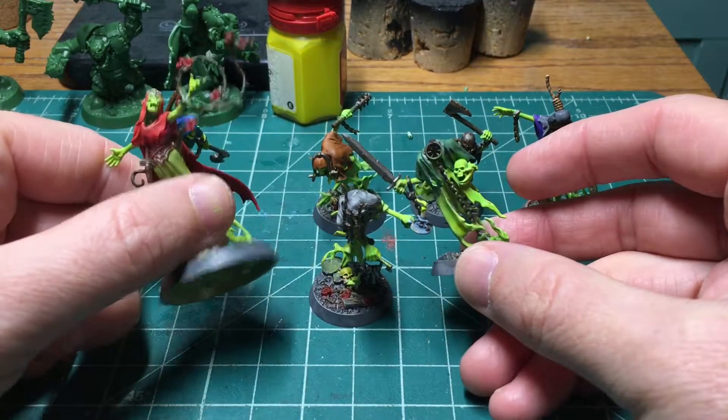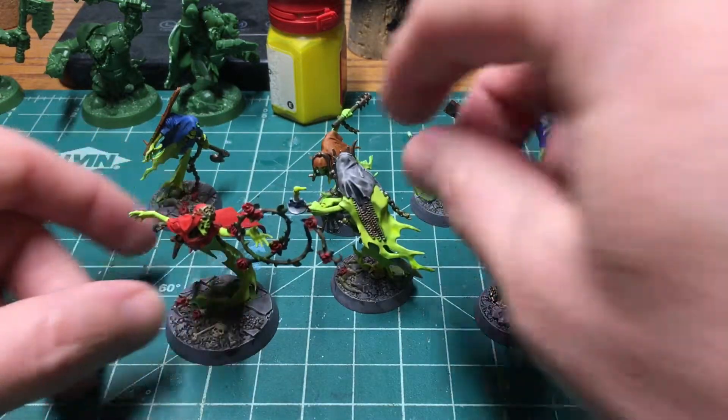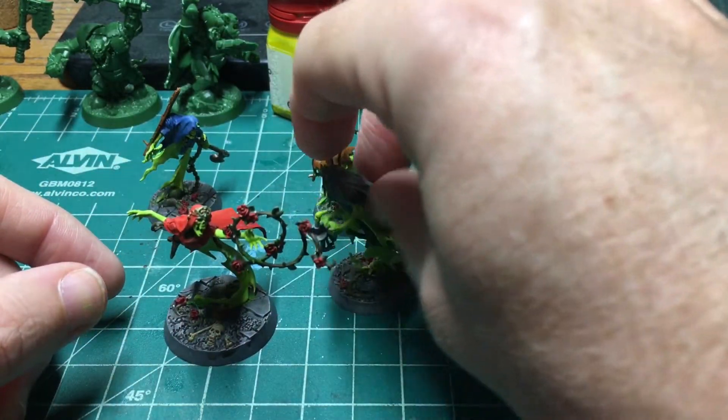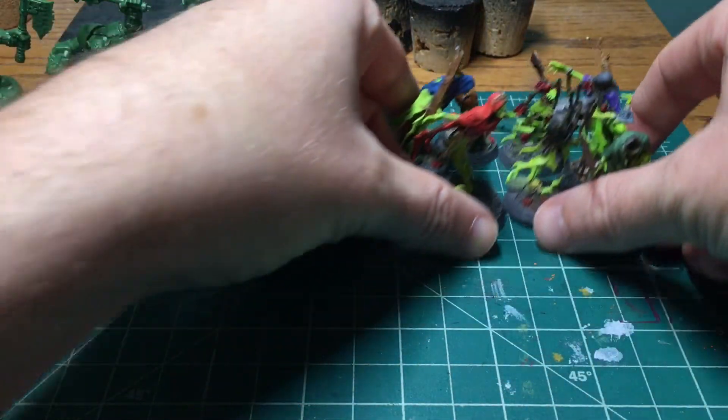I'll have a showcase for these guys coming out soon, and then I'll do my kind of recap video about the whole process and everything — that'll be fun. So those guys are done.